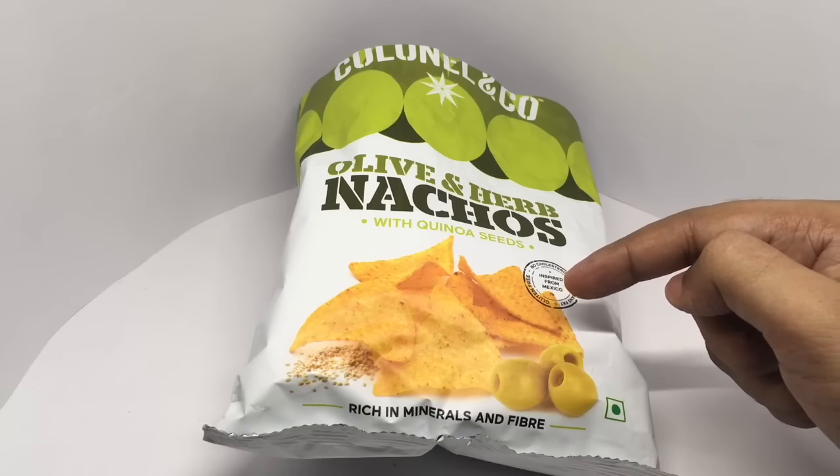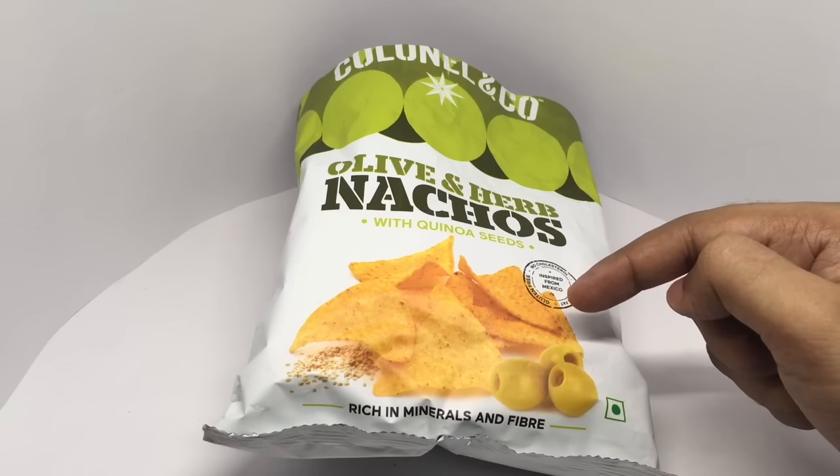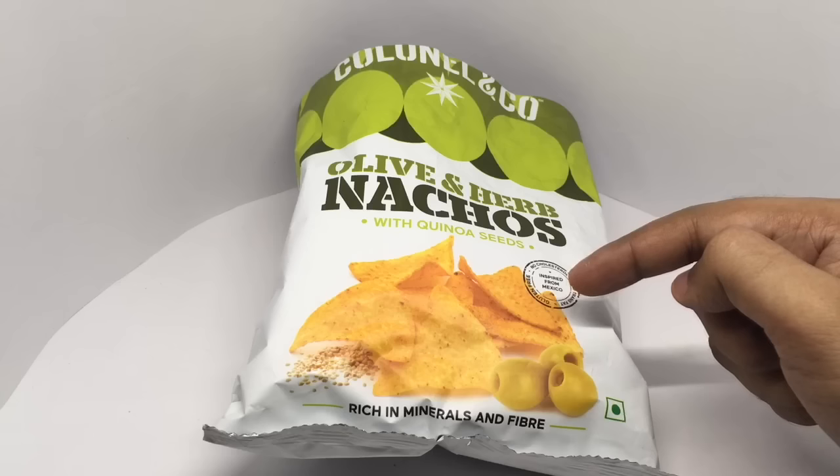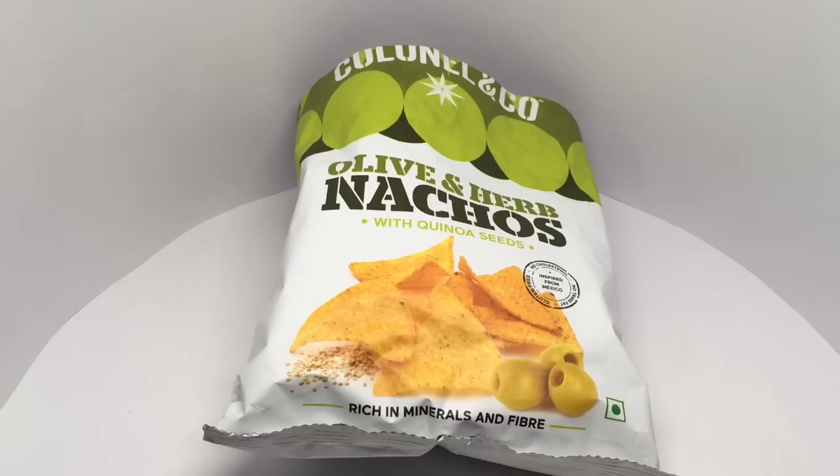This has amazing flavor. You can definitely taste those olives — it has a nice tanginess, and those herbs make it really flavorful and crunchy. I don't think you need any dip for this. Very tasty, quite nice — check it out.